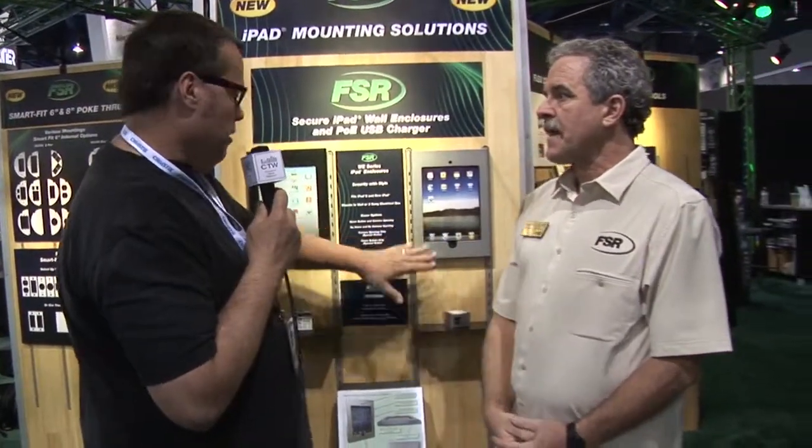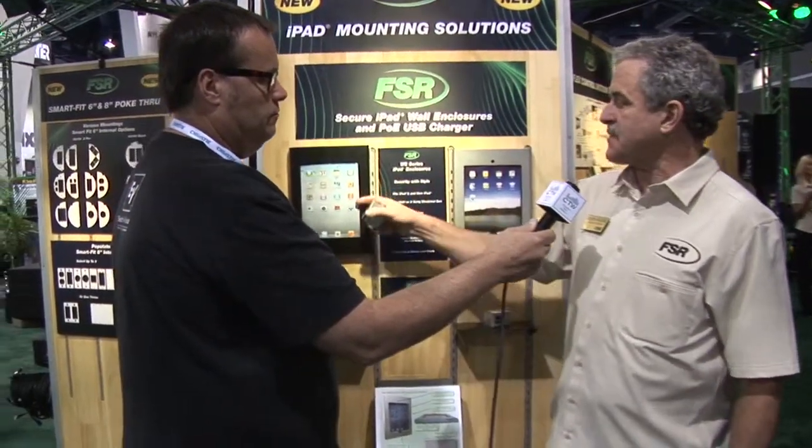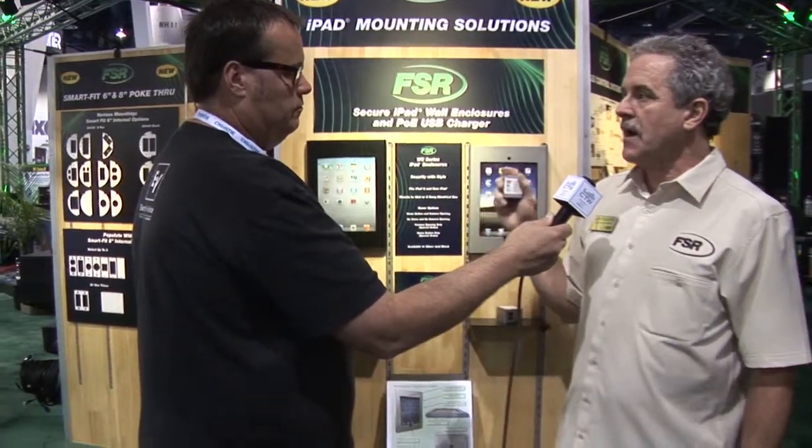These are available now. List price on the charger is about $190 and the list price on the holders themselves is about $170.